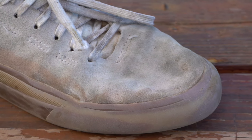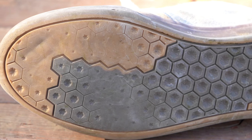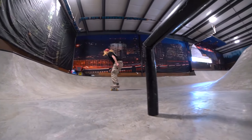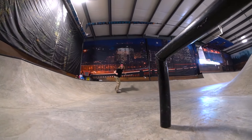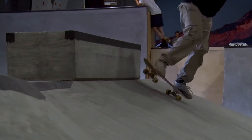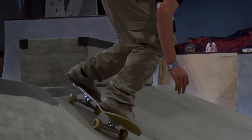The only problem I've had is the sole wearing down pretty fast. The board feel on these shoes is pretty good. They start out kind of stiff and tight on your feet, but after probably like a day or two of skating them, they widen up pretty good and you've got a lot of board feel.